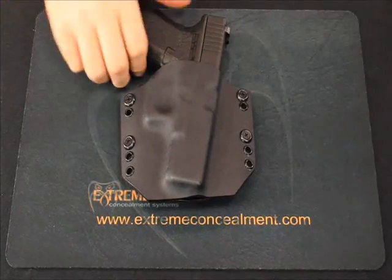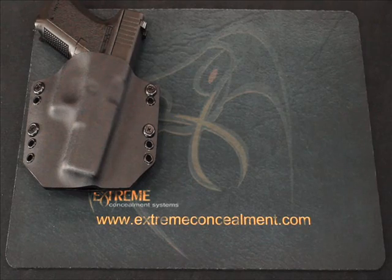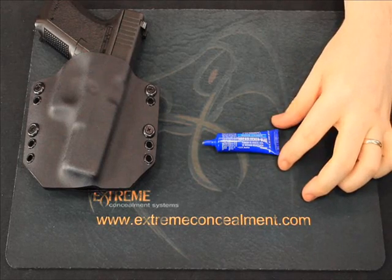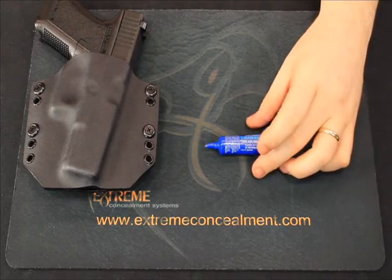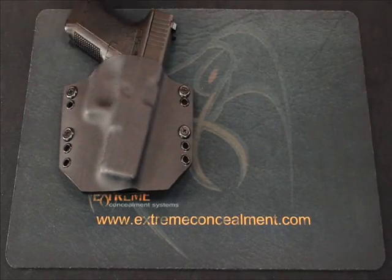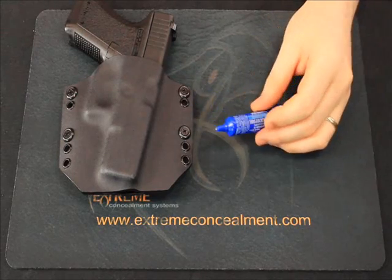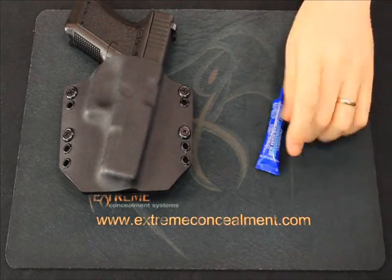With either option — belt loops or J hooks — once you find a carry style you'll be using for a while, we recommend using a quality medium-strength thread locking compound like Loctite. Medium-strength thread locker is usually blue in color and provides a secure fit while still allowing removal if you want to change your configuration. Blue Loctite is available almost anywhere from auto parts stores to Walmart and is usually only two or three dollars for a small bottle. This is a good idea with any gear that has removable hardware — a small drop of Loctite is a small price to pay to be sure your gear stays tight and secure when you need it.